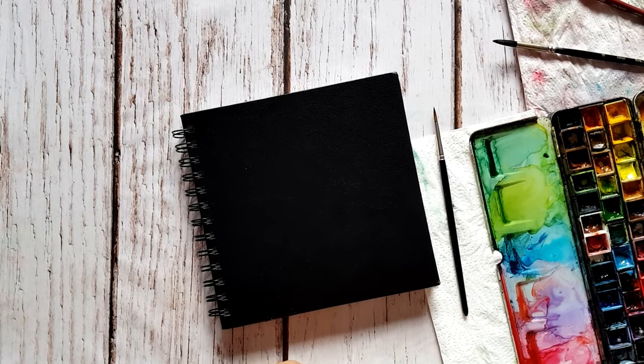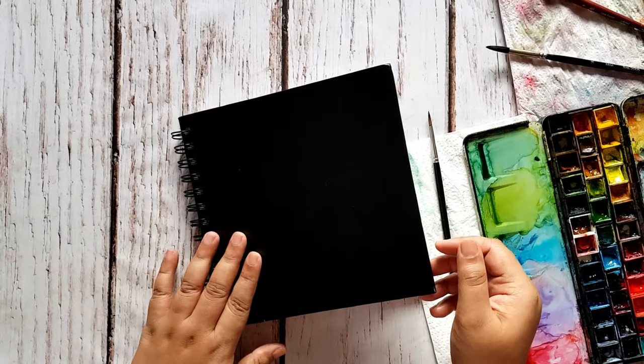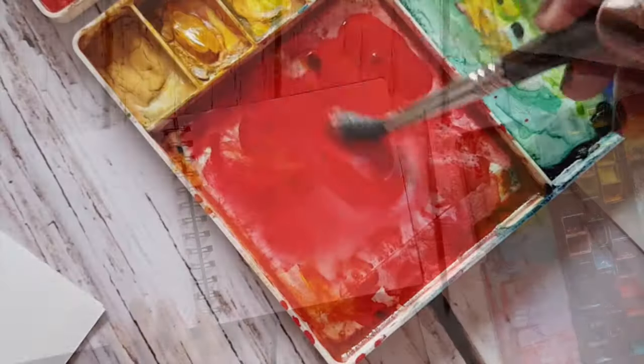Hello and welcome to a new watercolor tutorial. I'm Milofir and welcome to my channel. Today I'm going to be painting in my watercolor sketchbook. So let's get started.